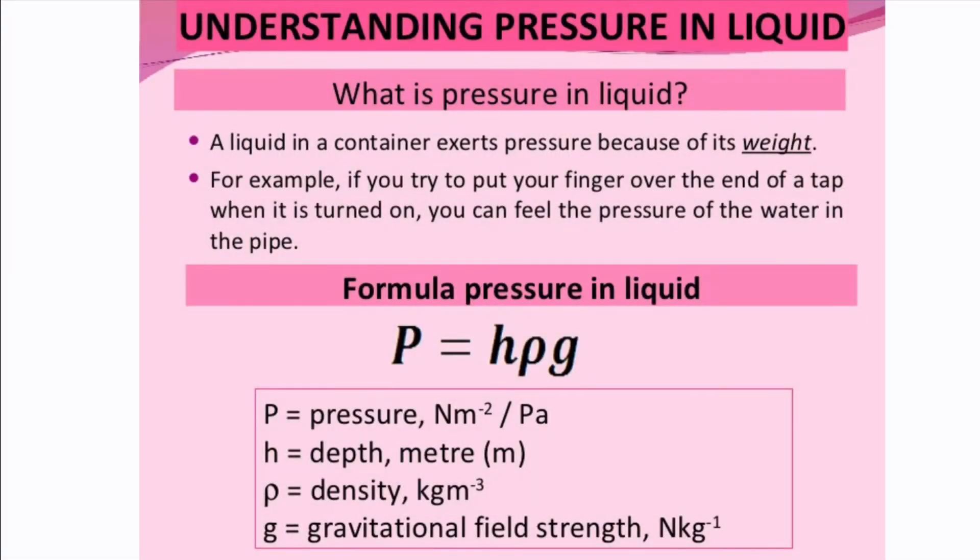This is the equation for the pressure exerted by a column of fluid. Pressure due to the weight of a liquid of constant density is given by the following: where P is the pressure, H is the depth of the liquid, rho is the density of the liquid, and G is the acceleration due to gravity.